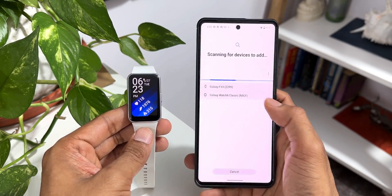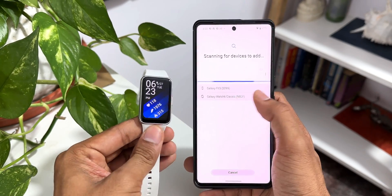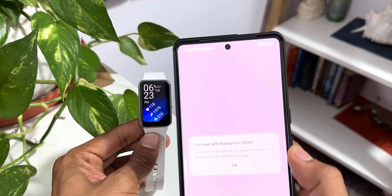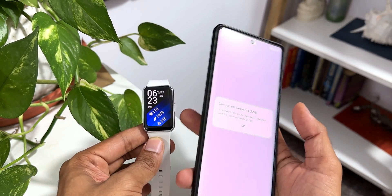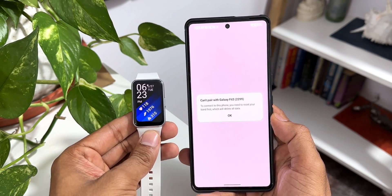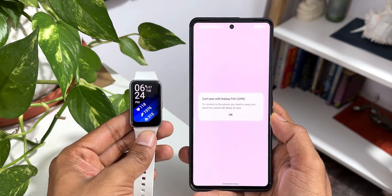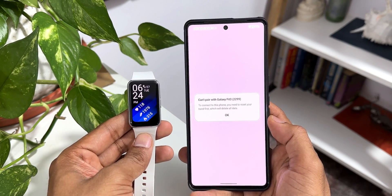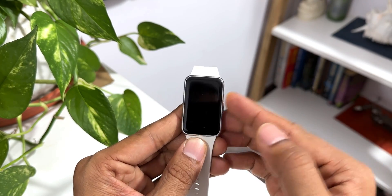When I tap on continue, it is identifying the Fit 3 — you can see the model number Galaxy Fit 3 and the code 2299. I can tap on this to connect the watch. For now, it's saying to connect this phone you need to reset your band first, which will delete all data, because I've already connected this watch with the Galaxy S24 Ultra. Once I reset the watch, I'll be able to connect it on this Pixel phone. I'm guessing all other Android phones should also work, provided Samsung has updated the wearable application for non-Samsung phones.